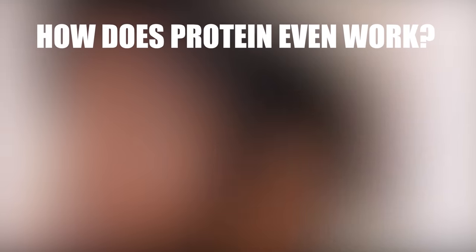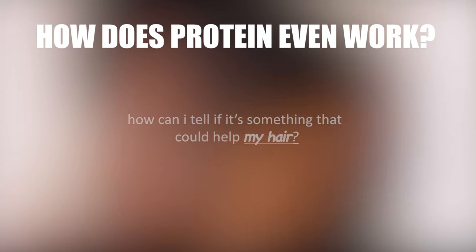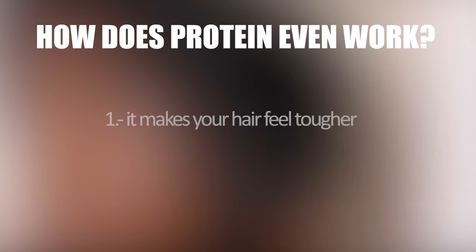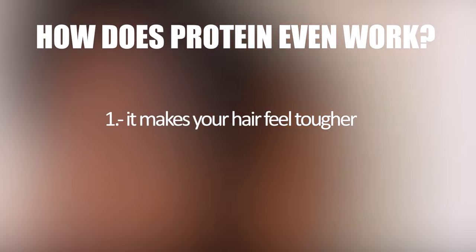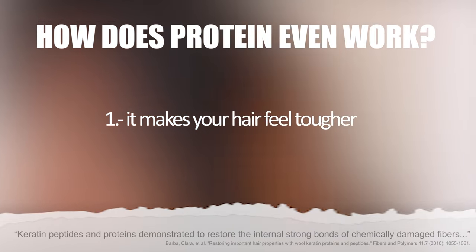So first, how does protein even work? How can you tell if it's something that would actually be good for you? There are two main things that protein actually does whenever you apply more of it into your hair. The first is that it impacts how rigid your hair is by creating new internal bonds inside your hair.